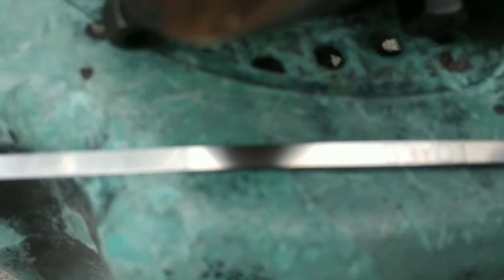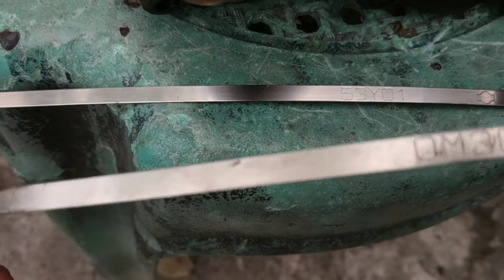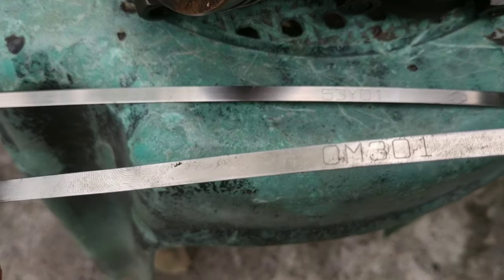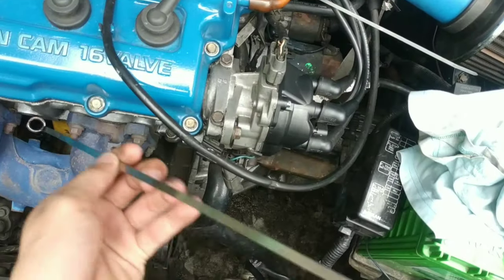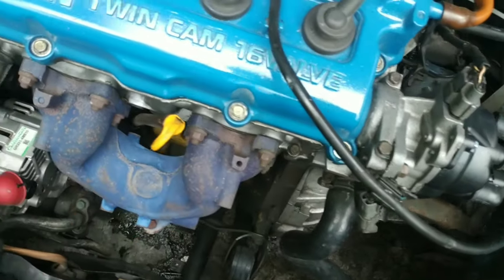It's by 53. Di ko rin magagamit yan. I'm so happy pa naman - wala akong may bago na akong dipstick.